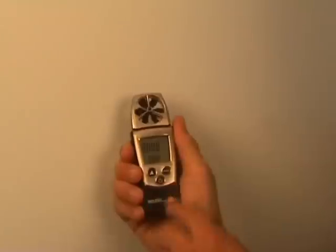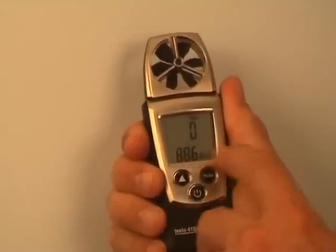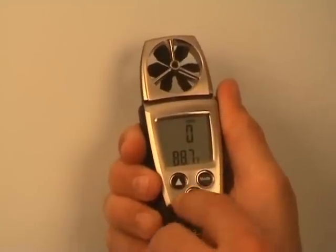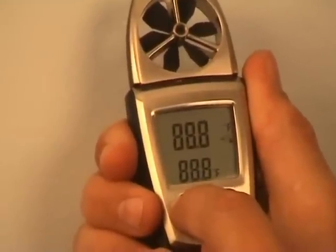We're going to power the instrument up and make sure that it's in feet per minute. Temperature is always shown on the bottom. If it wasn't in feet per minute, we'd use the select key to toggle back around to it.